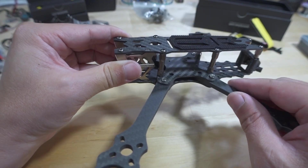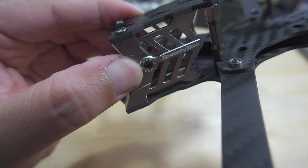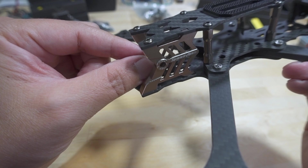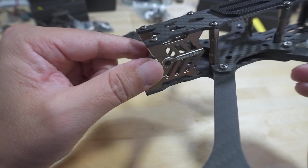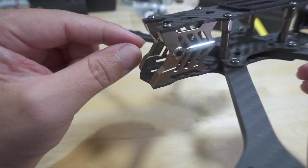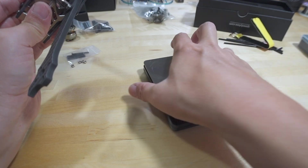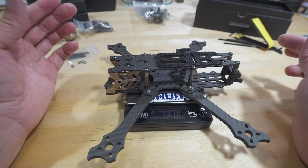One thing to note is the camera mount: one side says 19mm and the other side says 20mm. It's a clever design — if you have a 20mm DJI camera, just swap the two side plates so the 20mm sides face outward. With the 19mm sides outward, there's clearance for a standard 19mm micro camera, which is what I'll be using. The completed frame weighs 121 grams — not too bad.